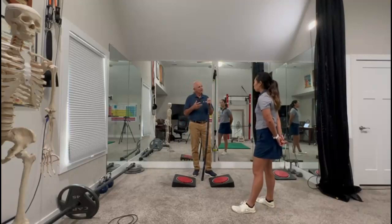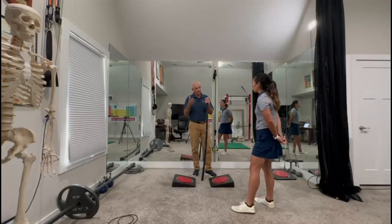When you do that, there's a neurological response after isometric exercise called post-isometric relaxation, where it will let you turn more. I'll show you how to do it.